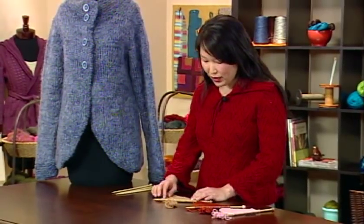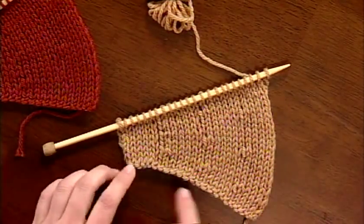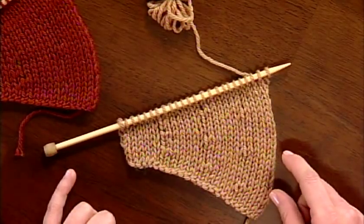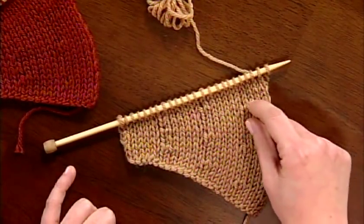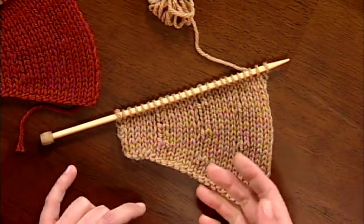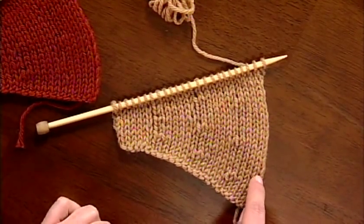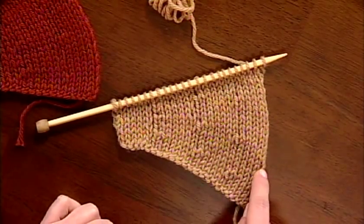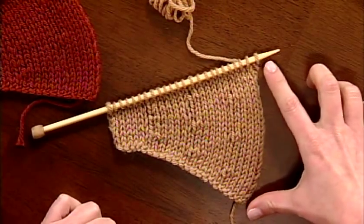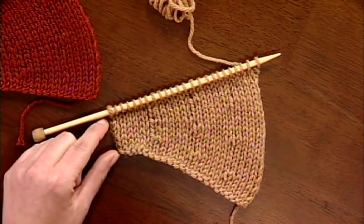Short rows in knitting are literally just rows that are shorter than the full width of the fabric. I've got a piece of fabric that curves to the left, and that's accomplished by inserting short rows all along the right side of the swatch. I've got some progressively longer short rows — the first one ends here so you knit to here and go back, the second one ends here and so on. So I've knitted this many rows on the right side, while only this many rows on the left side.